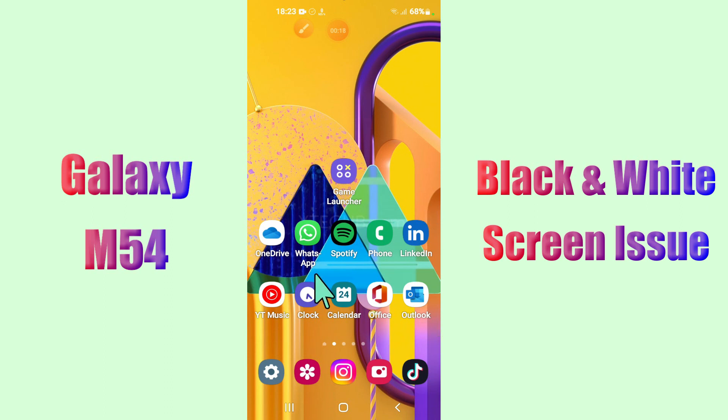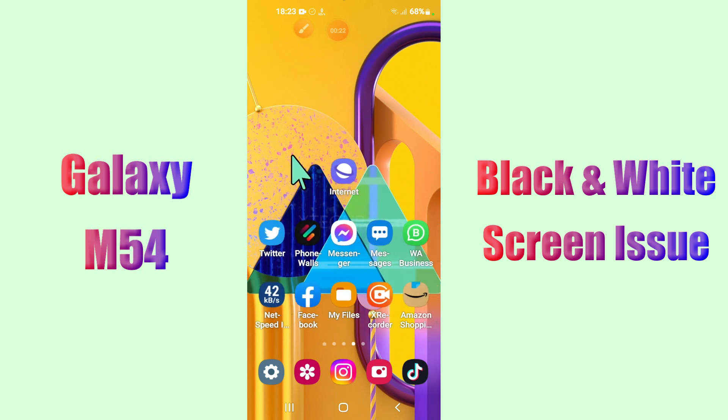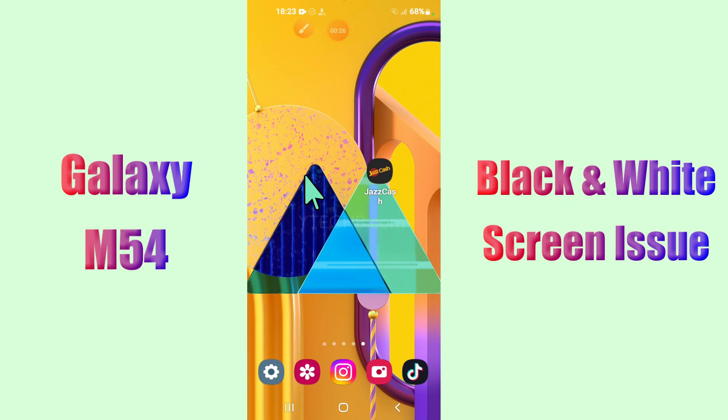But before we start, don't forget to hit the red subscribe button and the bell icon to stay updated. Now watch this video and you will learn how to fix black and white screen problem in Samsung Galaxy M54.